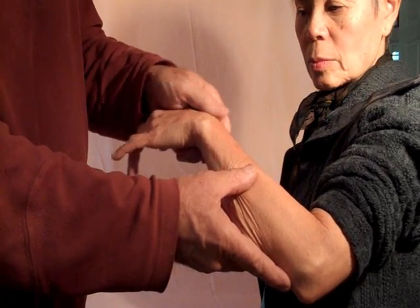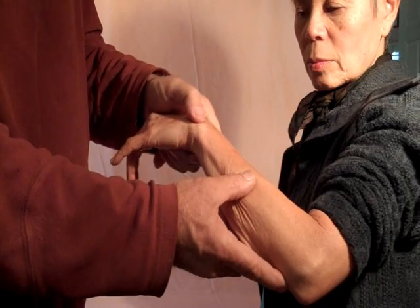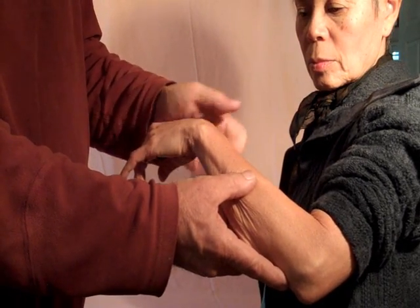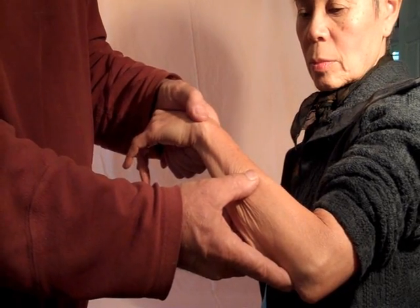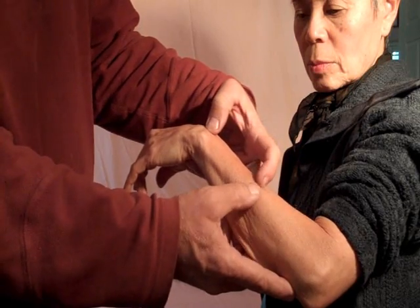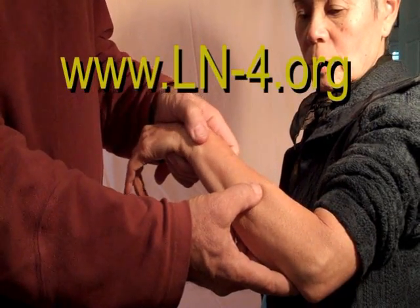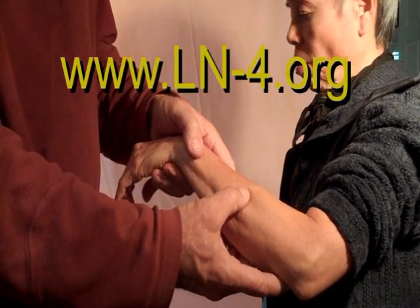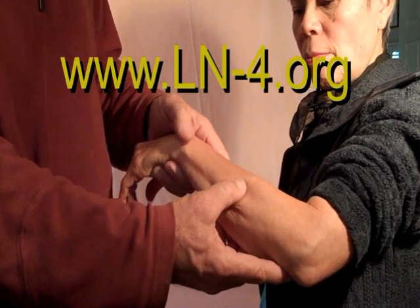If there are any fingers or palm — any grip remaining — then they probably don't qualify; they won't be able to use an LN4. The grip they have will be better for them than the LN4 would provide. But if their amputation is in this area, then they certainly qualify for the LN4, and this person would then be ready to go to the registration desk and get their picture taken and those tests. Thank you very much.